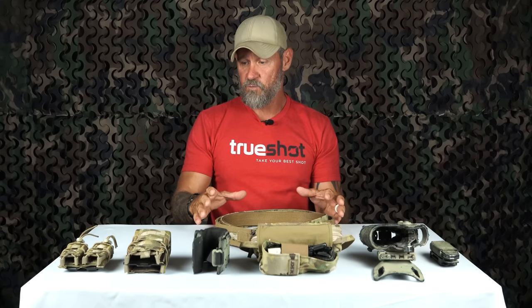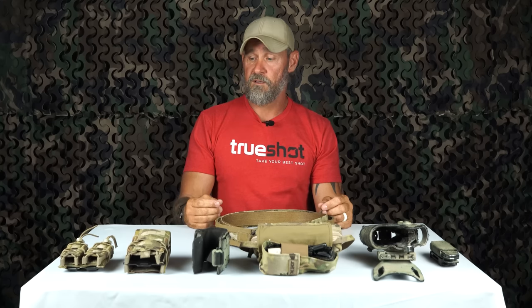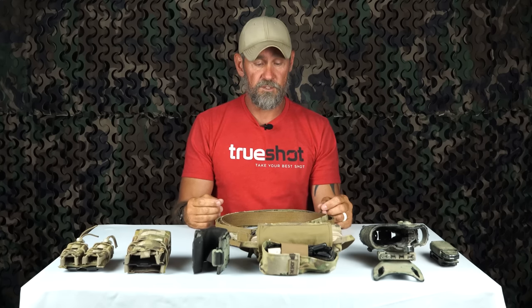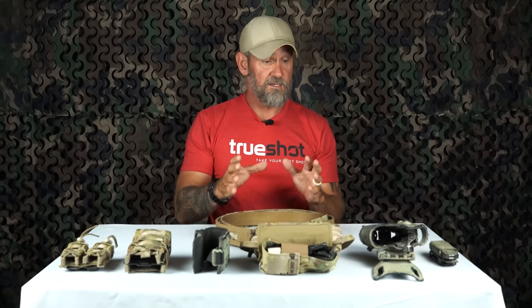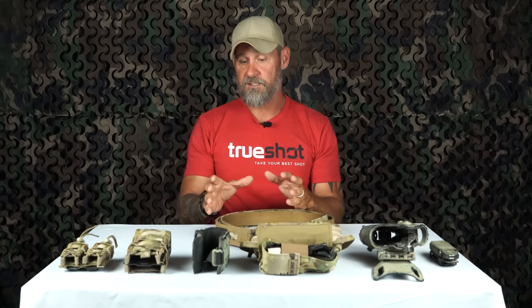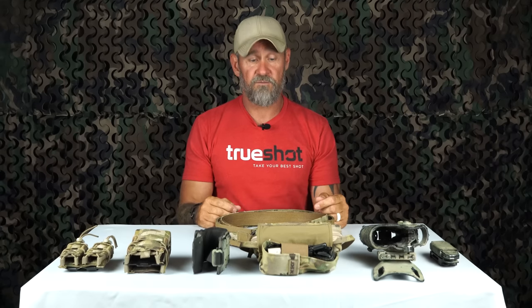This was a belt that I already had set up — I actually broke it down. The reason being is there's no reason for me to go out and purchase another belt system to have laying around the house that's not going to be put to use. With that being said, there are a lot of different name brands here. I'm not promoting any of them — this is just some of the gear that I've found very useful.